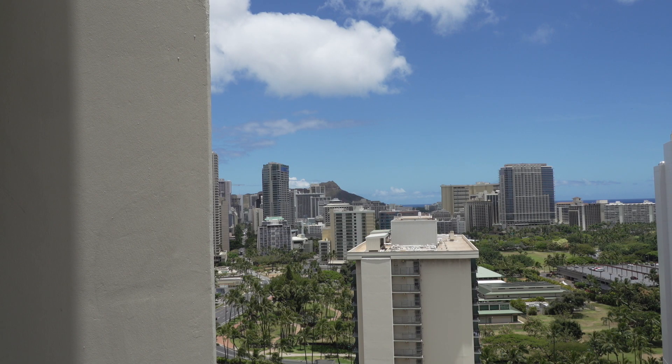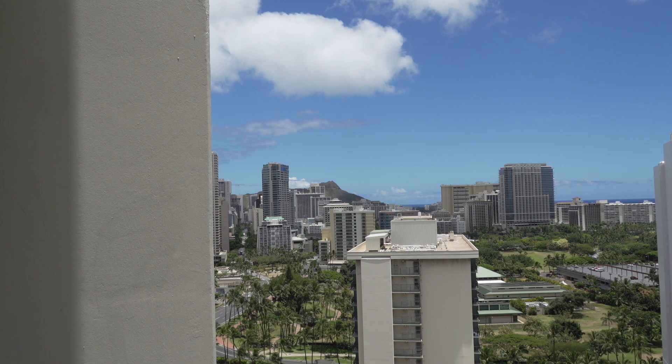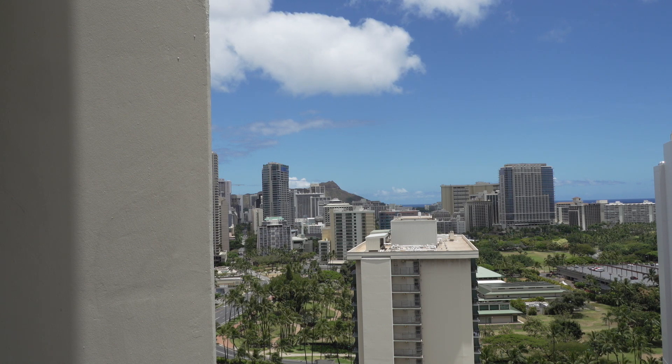I'm outside in Waikiki so this is going to be a noisy video, my apologies. I'm using a Sony FS5 with the Sony 18mm to 200mm zoom lens and I'm going to demonstrate a couple of features that Sony has on the FS5. One is center scan and the other is clear image zoom.